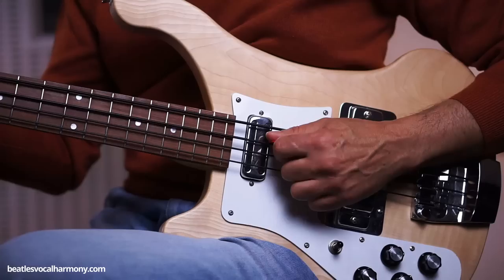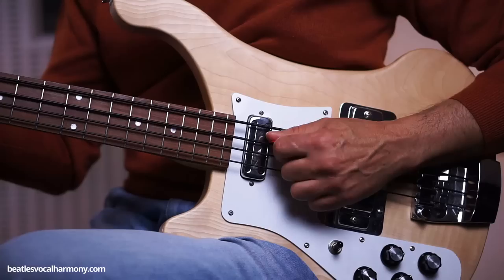Last but not least — the most common mistake in playing the part is hitting the D three times. Paul only plays the D two times and then starts the slide.